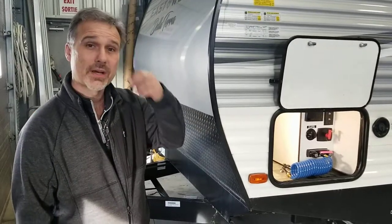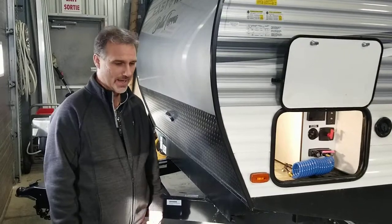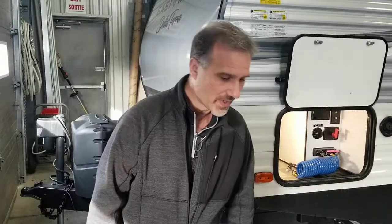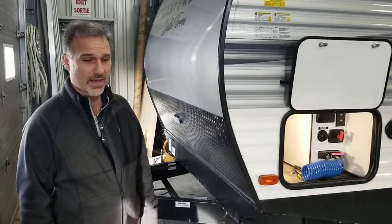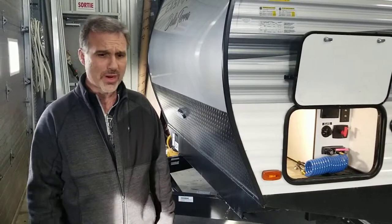Hi folks, Steve here at Boss Trailers. Today we're going to take a closer look at a Forest River 2020 De La Terra. It's a new product line for us, model 250BH. It's 29 foot 10-inch including the hitch. Weighs just a little over 5,200 pounds, so it's extremely towable — it's a family unit. We really like them. Price point is incredible, but construction is even better.